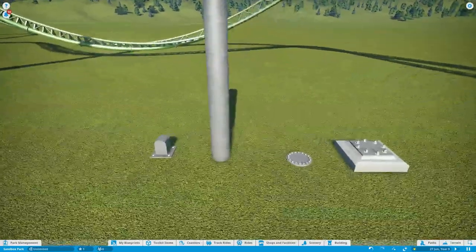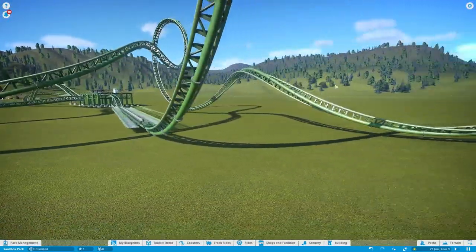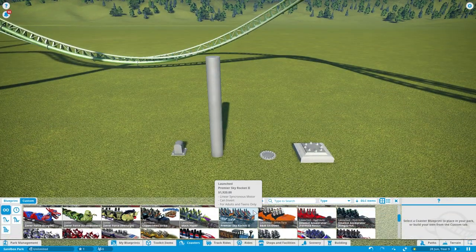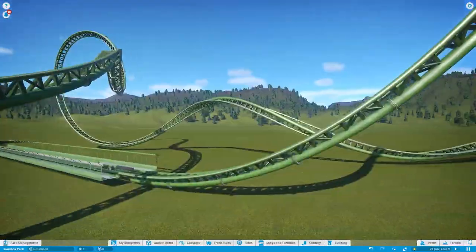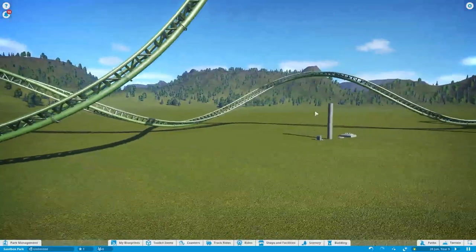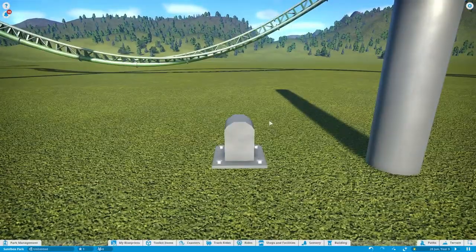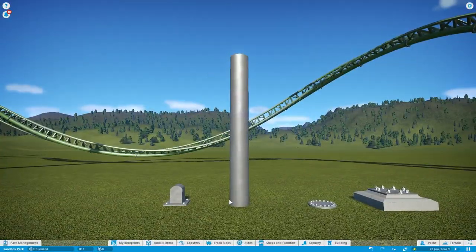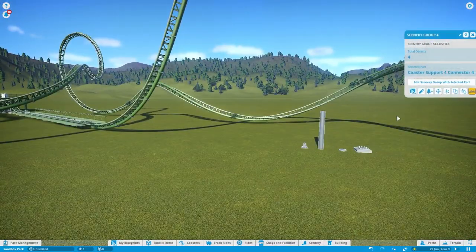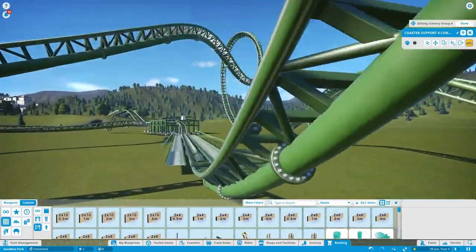Here are some of the main pieces you'll need. I'm using the Premier Rides Premier Skyrocket — I think it's the tour — I have the renaming mod on, but it's this one here because it's probably the easiest to custom support because of the spine it has. The hardest ones are the wooden coasters. The pieces you'll need are the connector, the actual support, a flange, and the foundations. First, I like to put them all in a group and make sure they're all the correct colour I want the supports to be.